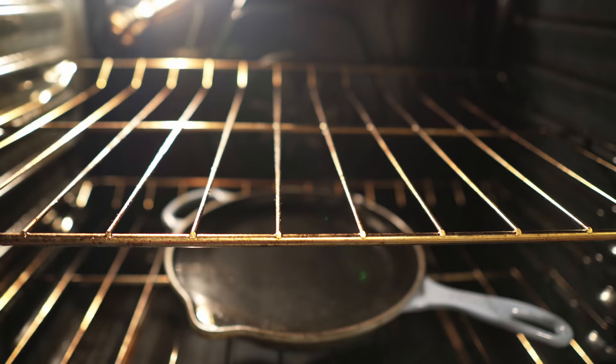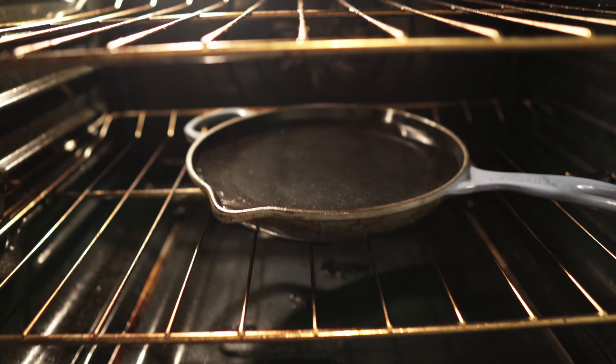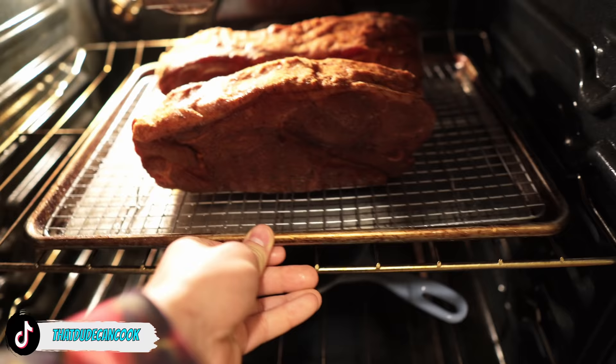I just put a pan with water here on the bottom rack of the oven. I've got my pork on a sheet pan with a rack, and that's just gonna go in. The oven is set to 250 degrees Fahrenheit, and I'm going to bed.